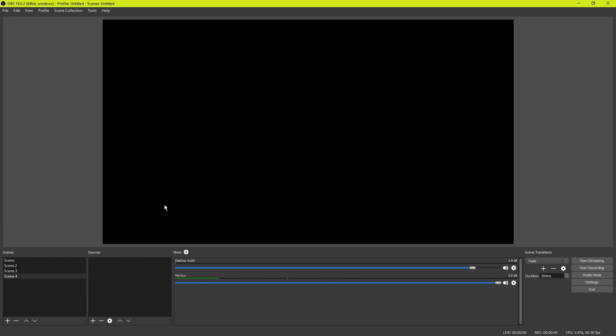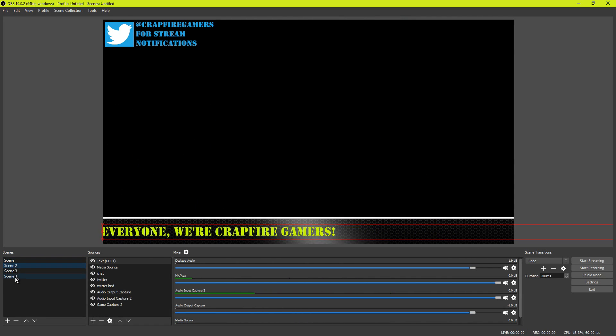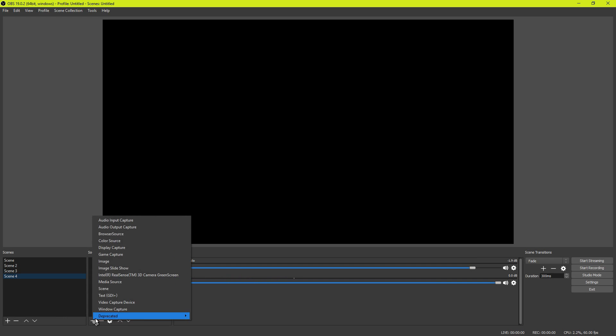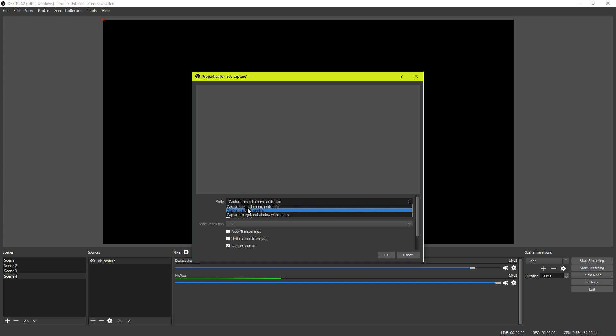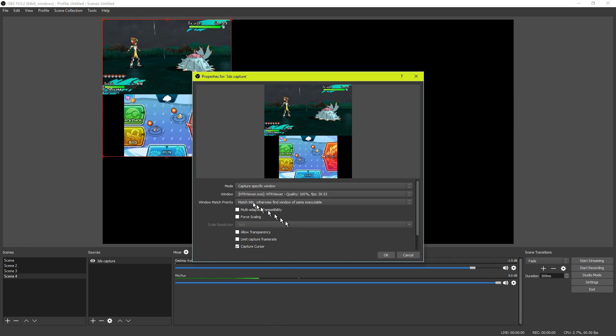The scenes are what we're going to be building upon and the sources are going to be the actual items we'll be throwing into the scene. You can have multiple scenes. I'm going to work on a blank scene and start by adding a new source — our 3DS capture window. To add a source, go down into the source tab, click on the plus, go up to game capture, and create new. We can call this '3DS capture'. Once we're inside, go to the mode and select 'capture specific window'. The window we want to capture is our NTR viewer — that is our 3DS screen. Hit OK and now we have our 3DS screen inside of OBS.